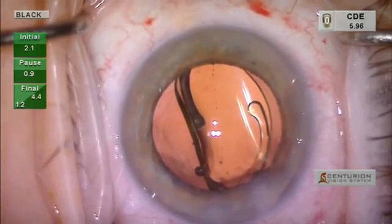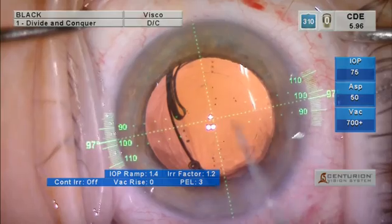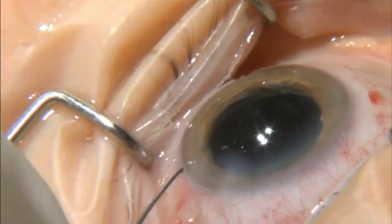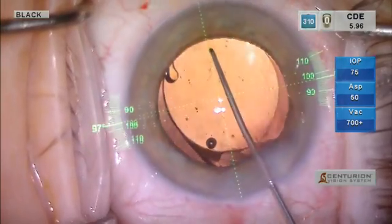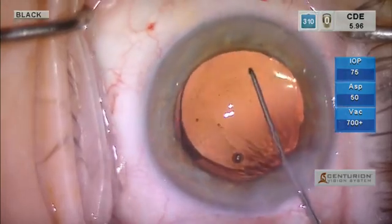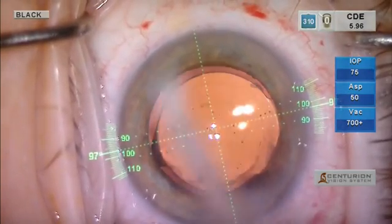We will then switch on the Varion and you can see the intended axis of 97 degrees pointed out. Notice the fact that we do not have any marks on the limbus. There are small areas of subconjunctival hemorrhage from the suction of the femtosecond laser; however, those disappear very quickly and do not seem to be a problem. I rotate the lens to about 10 degrees short of the intended axis with the Sinske hook.